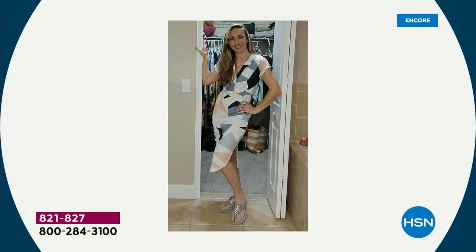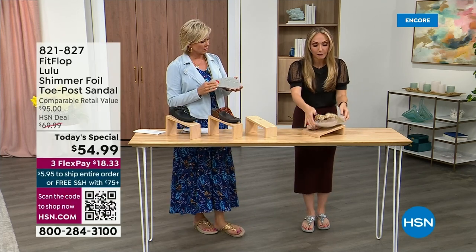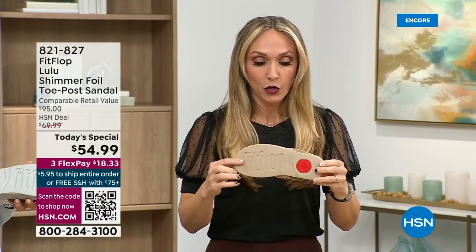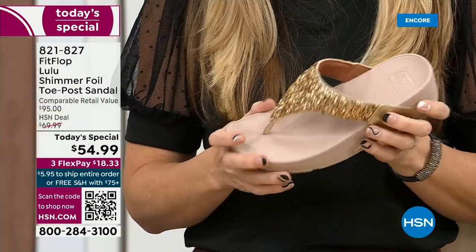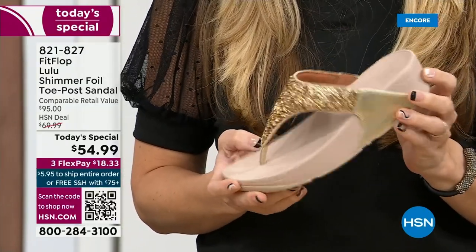Every single pair of FitFlop has slip resistance, so you're really able to grip when you walk. I wear these to the theme parks — we live near all the theme parks here — because your feet don't hurt at the end of the day. They just feel like regular old feet. Really, the magic is you don't think about your feet hurting when you wear these.